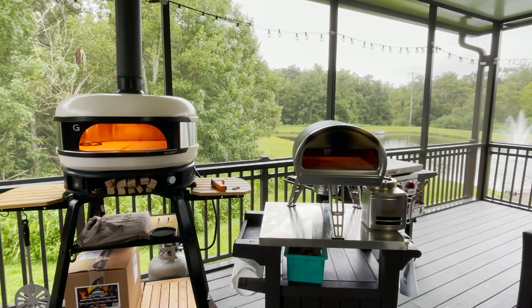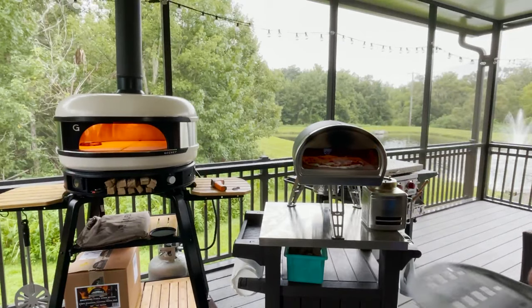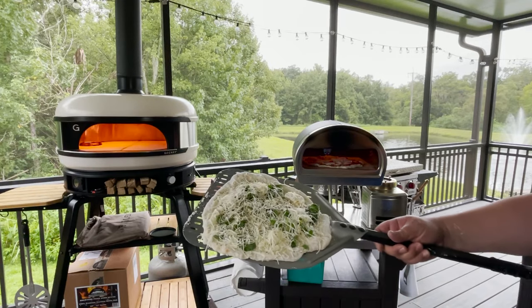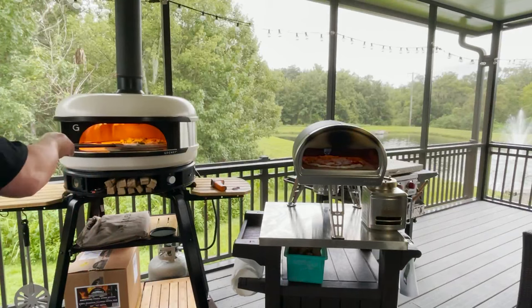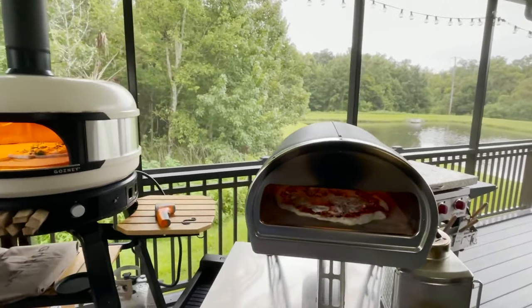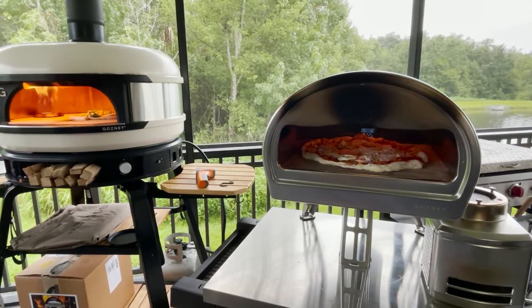Both cookers are up to temp — I've got my pizzas ready to go. Both of these are over 700 degrees right now. I have a pepperoni and mozzarella pizza that I'm going to slide right into the Rock Box. My daughter requested a white pizza with spinach, mozzarella, and other cheese that I'm going to slide into the Dome. Let me get a close-up on the Rock Box so you can see them both in the frame.